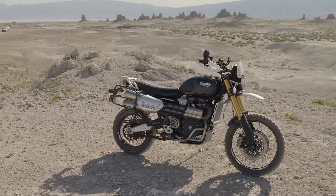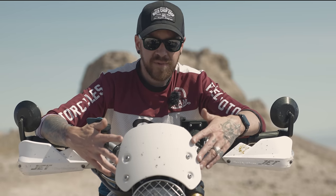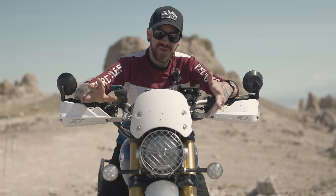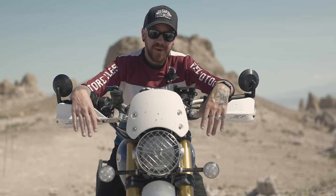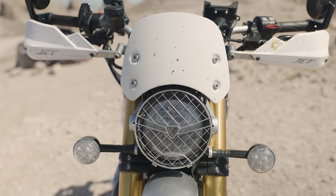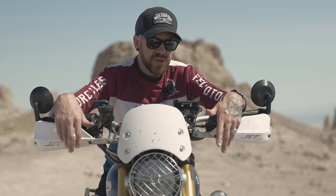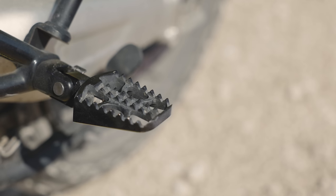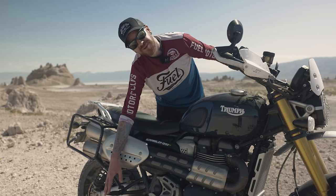I added a front fender — more for looks, but I dig it. I also added a fly screen: it's a white one from a street scrambler with brackets for the 1200. It takes some of the wind blast off my chest on the highway, reducing arm strain, and I like how it covers the dashboard and ties in the white color theme. For Caitlin, I added British Customs off-road foot pegs — wider than stock — which she really appreciates.